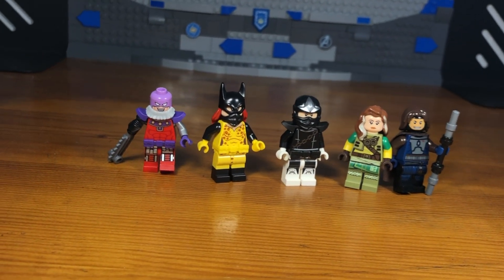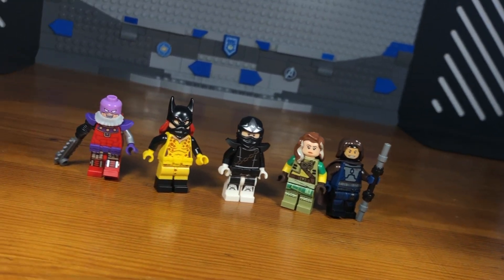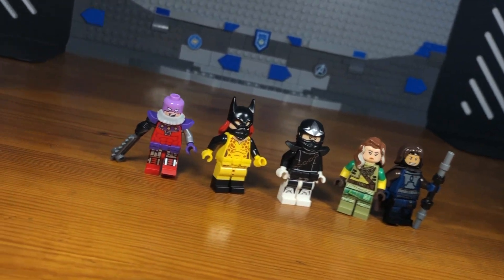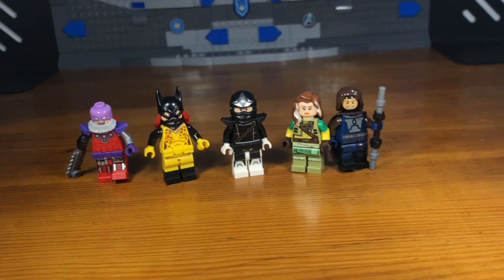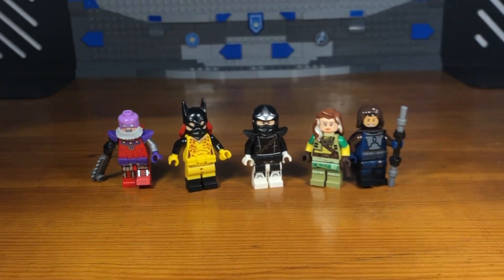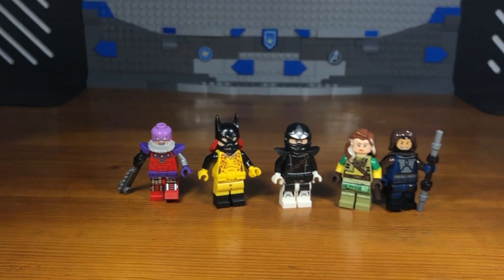What's up bros and welcome to part 11 of my Lego Marvel Zombies Survivor series. Today I'm going to be showing some more Marvel Zombies survivor costumes that I've made, so let's get down to business.